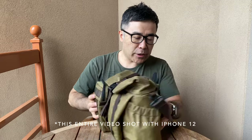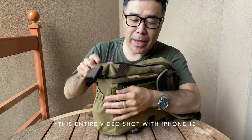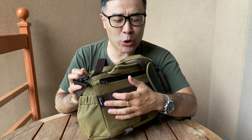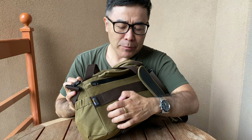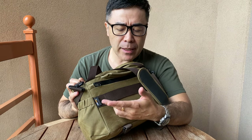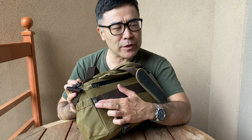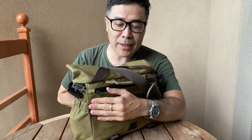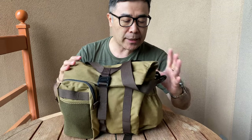First thing I want to talk about is the material they used to make this bag. It is Cordura, which I think was invented during World War II. It's a high scratch-resistant, ripstop material. In their literature it says it's 60% thinner than regular wax canvas, but it's 50% lighter and 10 times stronger than wax canvas. So it looks like wax canvas but it is not — it is Cordura, and this is a name brand they use throughout.